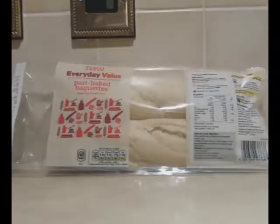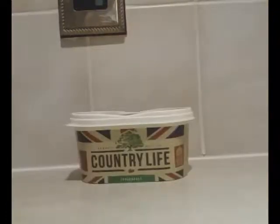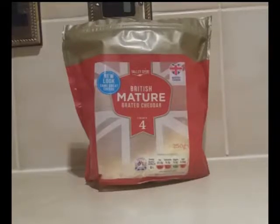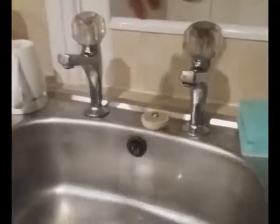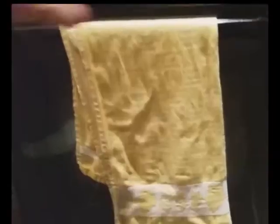Here's what you'll need to make your chili dogs: a part-baked baguette, sausages, butter, pre-cooked chili — see previous video for recipe — and finally pre-grated mature cheddar. First, lightly dampen the baguette and place in the center of an oven at gas mark 7 for 8 to 10 minutes.